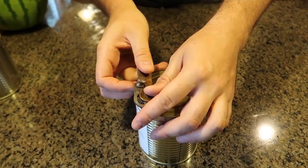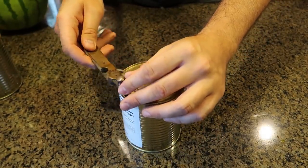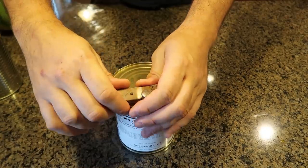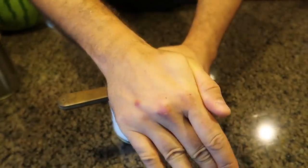I think to start off we wanna probably puncture through here like that, set it this way, and push it through. Like I said, this is a very dull can opener.